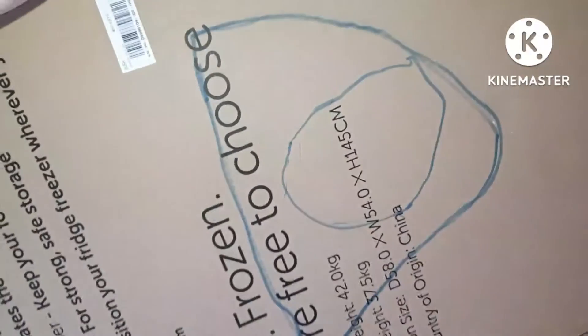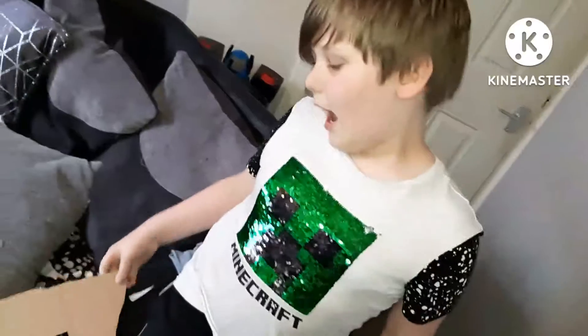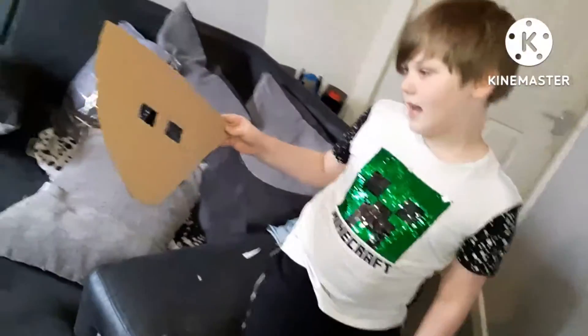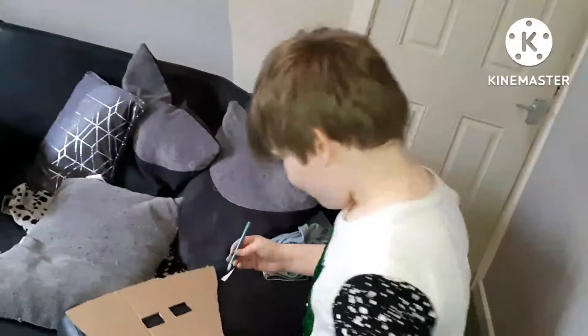Hey, what's up guys! Today I'm making a Huggy Wuggy mask. We have a giant piece of cardboard from a time machine I once had, my headset to measure the size of my head, and a Huggy Wuggy outline for a mask. My mum used a craft knife to copy the outline since I'm not old enough to use one. I've also got eye holes and I'm going to have a mouth.